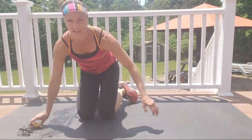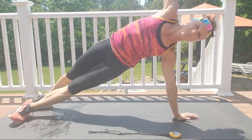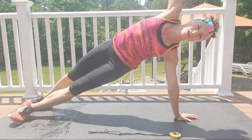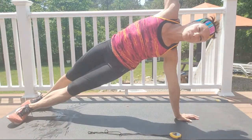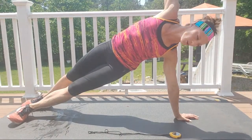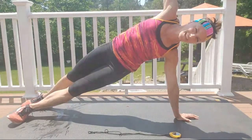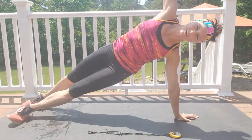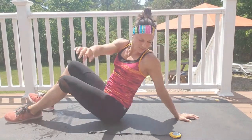Hold it — I'm going to switch sides. Here we go, hold — pick up those hips as high as you possibly can. Pull strong through this bottom arm. If you need to, you can be on your forearm or elbow. Hold it — ten more seconds, one minute to go. Five, four, three, two, lower down.